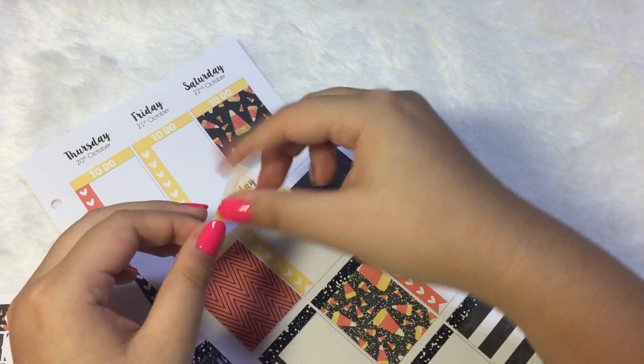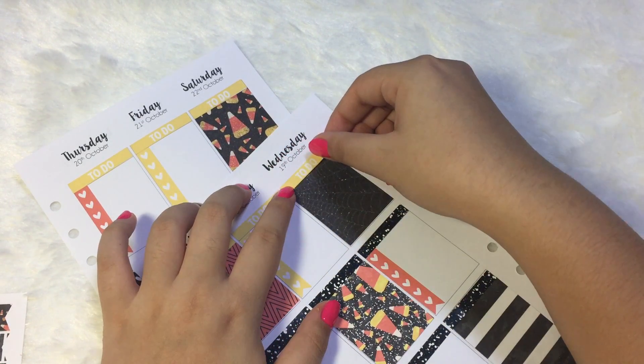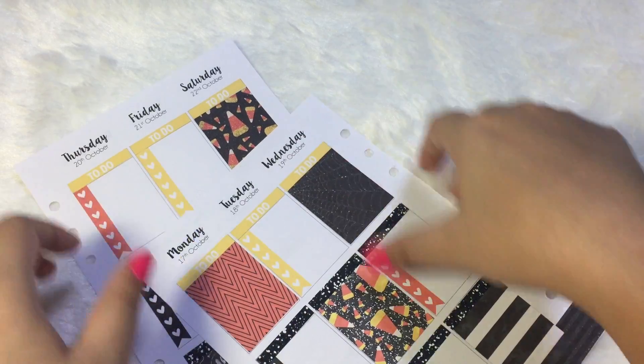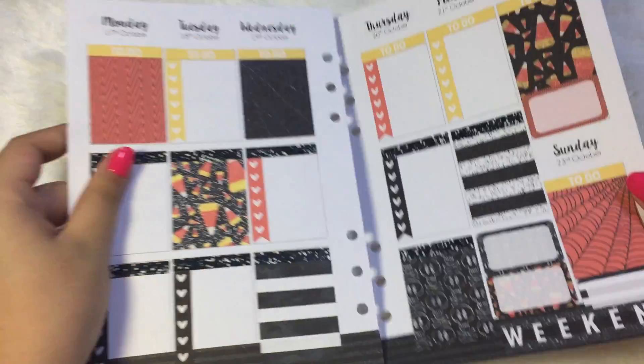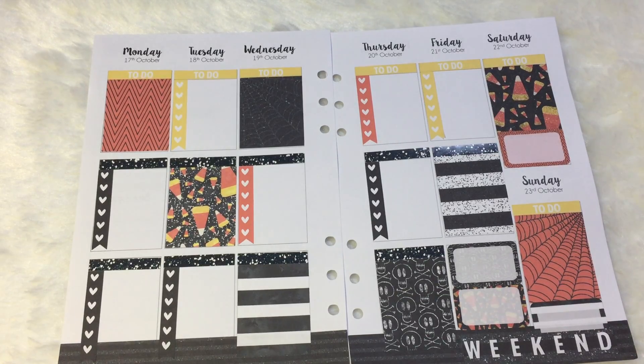Alright, and then I'm gonna put down all my to-do's. Let's do this. So that is coming together.